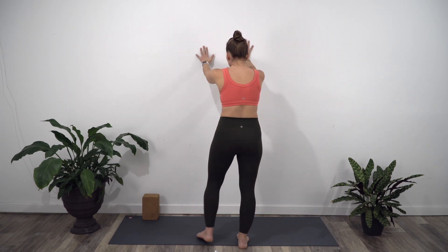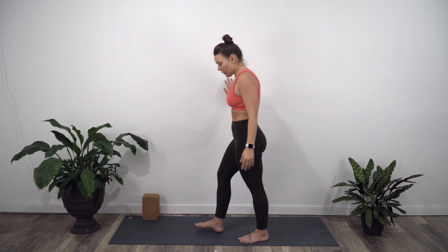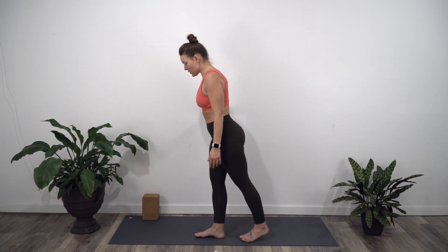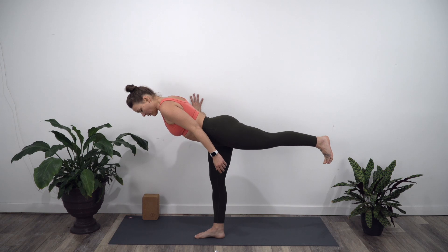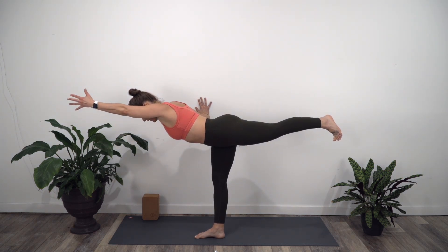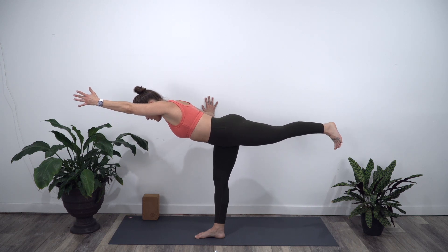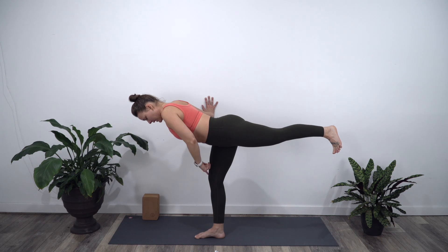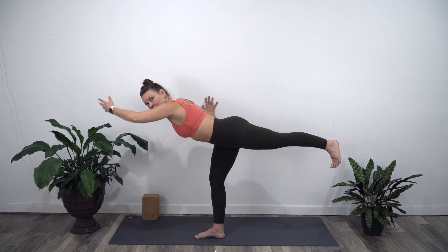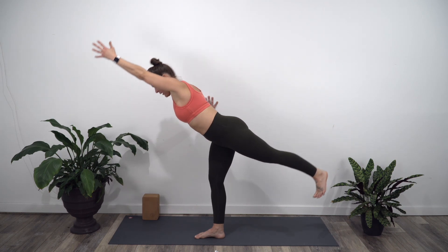From here, we're going to do a warrior three. You can use the wall for support — just take one hand to the wall. You're going to start to hinge forward from the waist and take that left foot back. Maybe reach the left arm forward. Try to find one parallel line from the fingers to the left heel. There can be a little bend in the right knee — that helps me stabilize in the pose. Breathe. And then come all the way up.